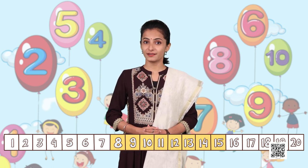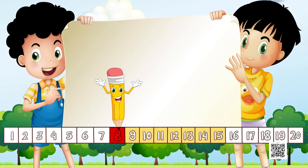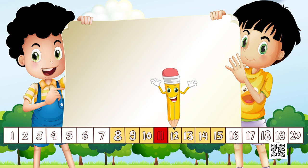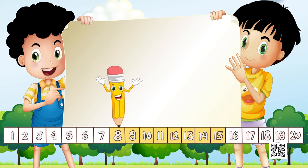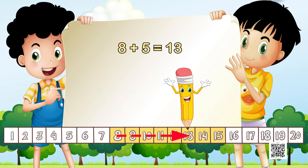Our first task is to add 8 plus 5. We put our pencil on 8 and make 5 jumps: 1, 2, 3, 4, and 5. Which number have we reached? We reached 13. That means five steps ahead of 8 will make us reach at 13. We can write it as 8 plus 5 equals 13.